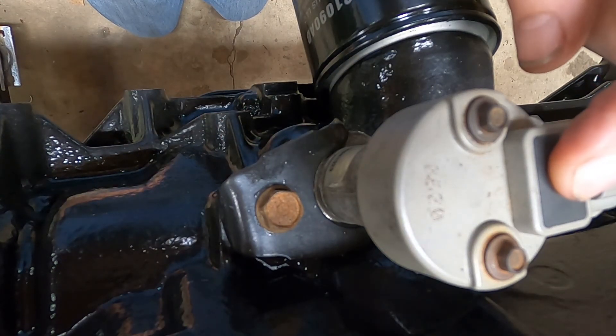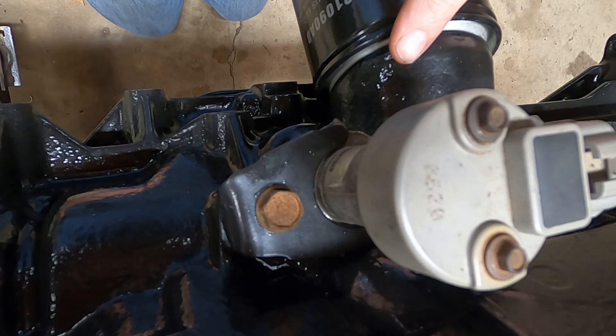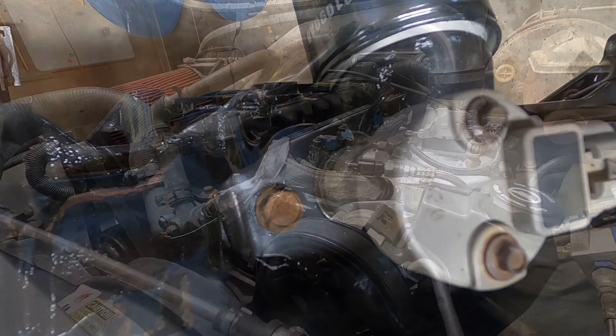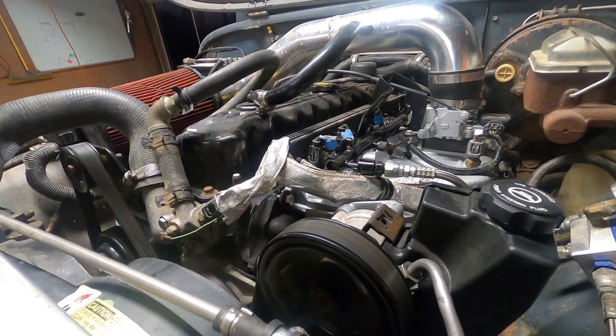If you've done everything correctly, your cam position sensor will now be synchronized to your engine timing and you should be able to start and run the engine. If it doesn't run correctly, start again with finding top dead center and reinstall the sensor to make sure you're not off by a tooth. Hope this video helped — please leave a comment, give it a like, and subscribe to our channel for other useful videos.